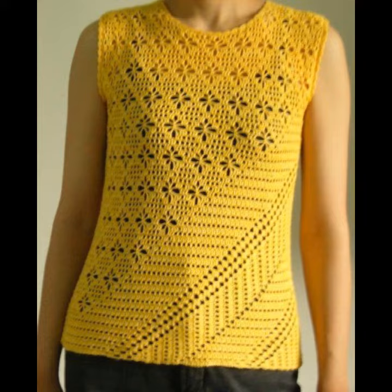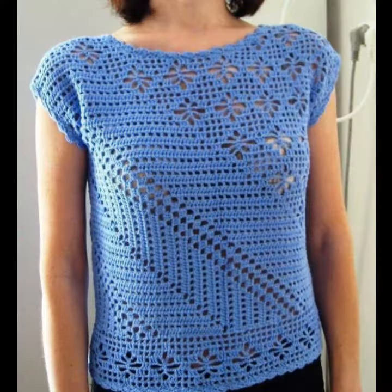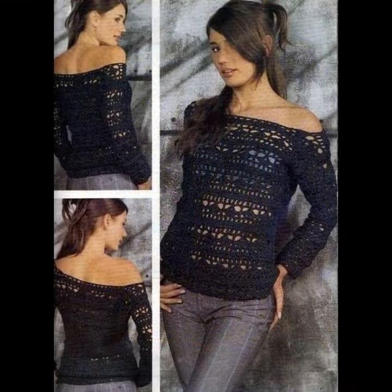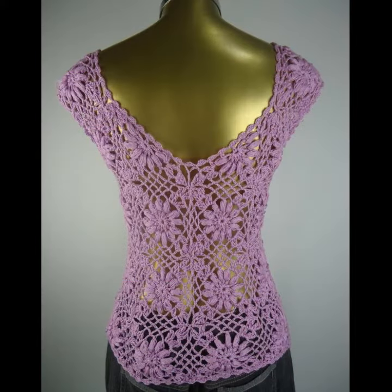Dear friends, today's video is about very cute design ideas. I'm showing our all head trendy and gorgeous collection of the most beautiful, most stylish, most wearable and highly demanding crochet cotton laptop designs. I must suggest you watch this video till the end — you will find alternative ideas in our videos.